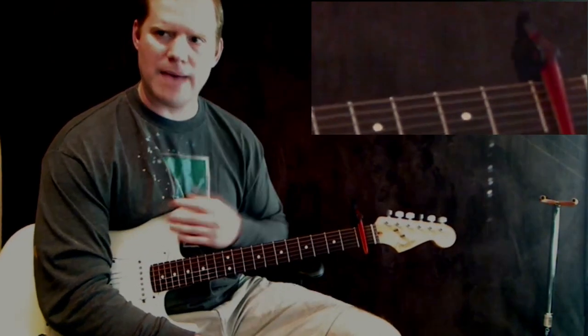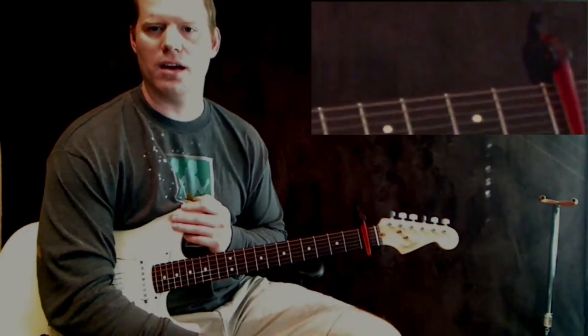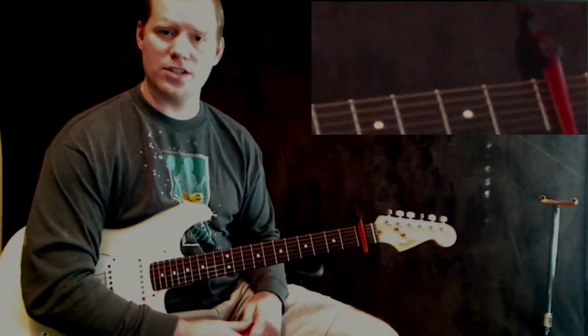There are chord charts for this song on my website as well, so you can check those out. Anyway, thanks for watching and good luck.